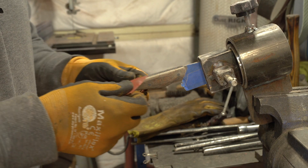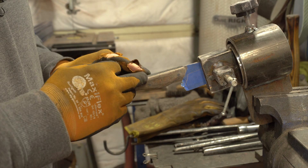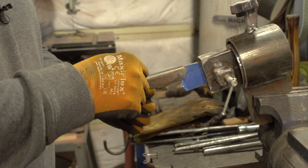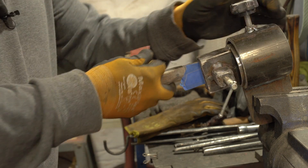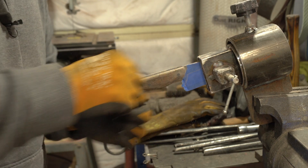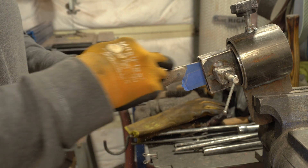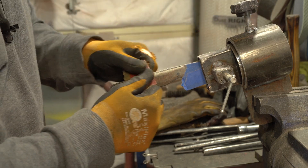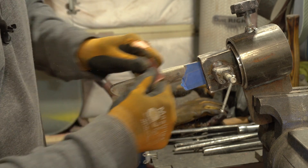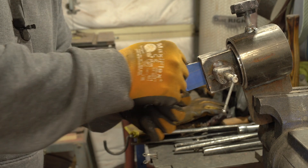My first step in hand sanding is to start with 220 grit, and with this grit I'm going to go through and work down any hard edges that were left from the grinder. Because this is Damascus I want to try to avoid hitting the spine. Once I get to 400 I can hit the spine and it'll be fine — none of the pattern will be washed out.